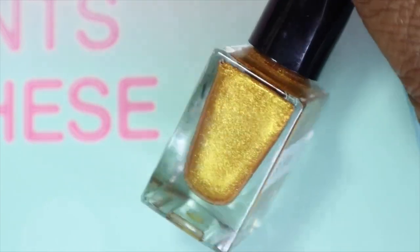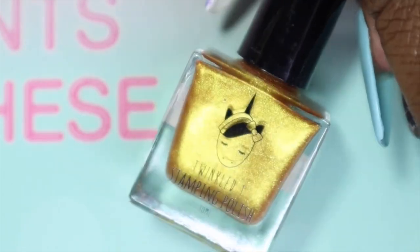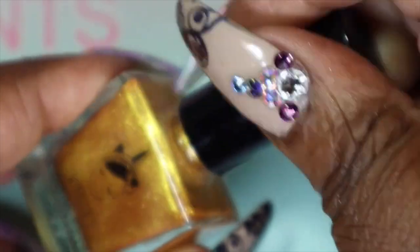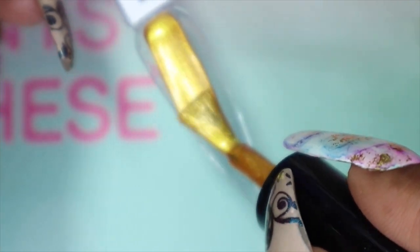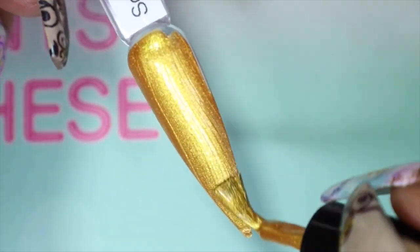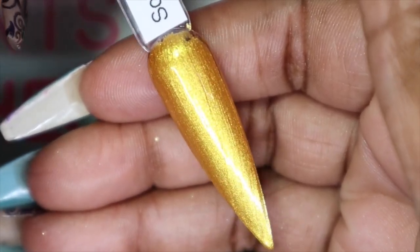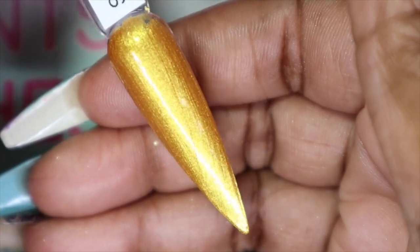The second to last polish is this beautiful gold called So Extra — I find that hilarious because I've said that plenty of times to people. Just like the silver, this is the gold of the collection. Look at how beautiful this is — this is one coat! Just like the silver, I'm going to leave it at one coat because it's very pigmented, extremely opaque, and absolutely stunning.